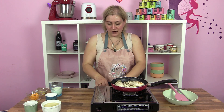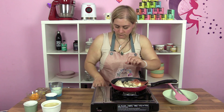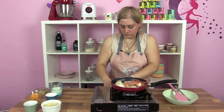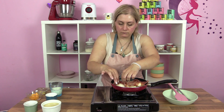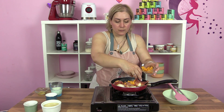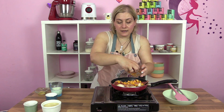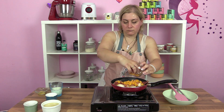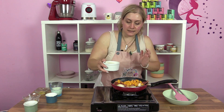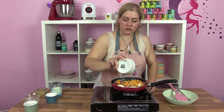Cuando ya los tengamos dorados, le pondremos la otra mitad del jamón por encima. Vamos a añadir el gruyere — yo no tengo gruyere, he puesto un cheddar. Le pondremos una tapa y dejaremos que haga chup, chup, chup.